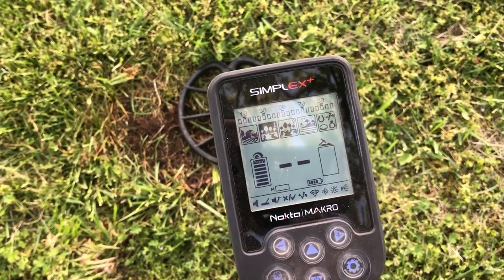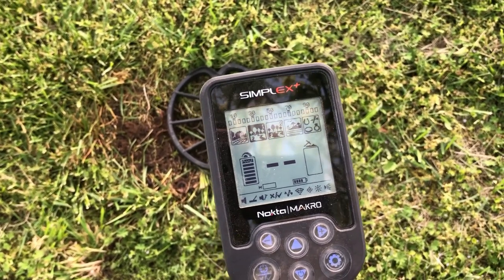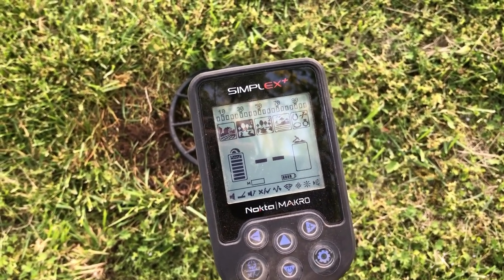So it looks like it's a good update with some definite improvements. I just need to get it out and try it in the field. Anyway, thanks for watching guys, happy hunting, and I'll see you next time.